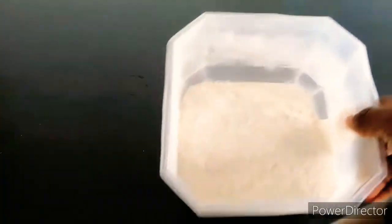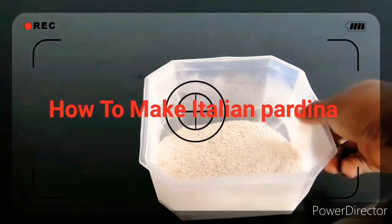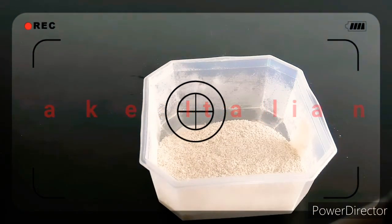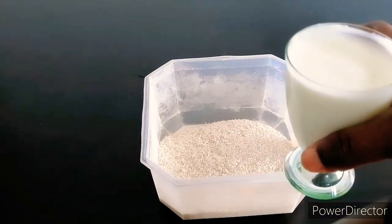I'm going to use oats — yes, oats is what I'm going to use to make my Italian piadini. This is the oat, it's simple and easy. And I'm also using yogurt — you can see the yogurt — I'm going to mix them together.